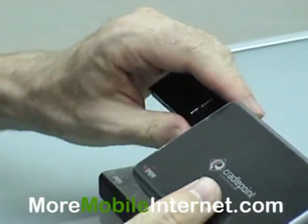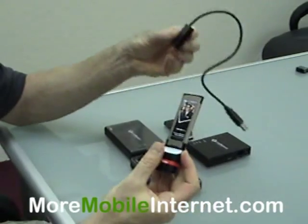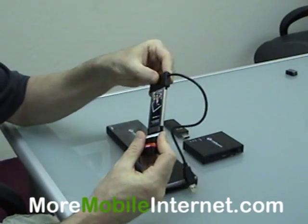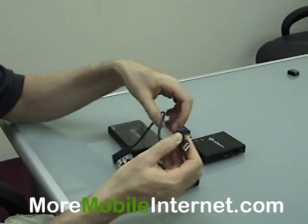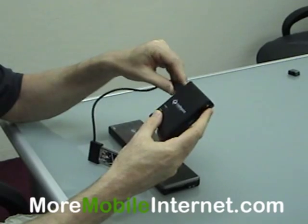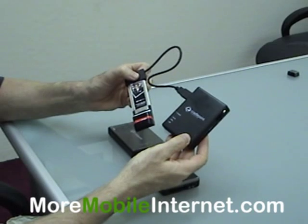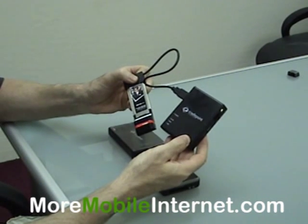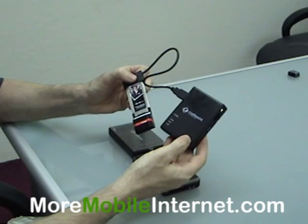One other thing I want to show you is we have an adapter here for express cards. What this does is it turns any express card into USB, so now it'll also work with the smaller routers or it'll work directly into a desktop as well. All these items are available at MoreMobileInternet.com.